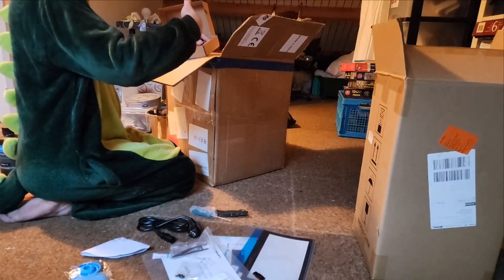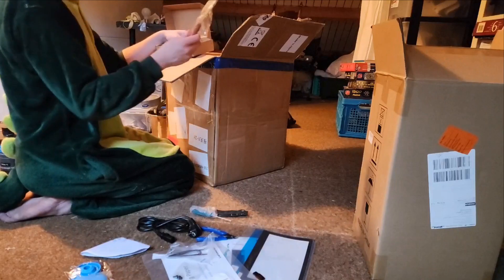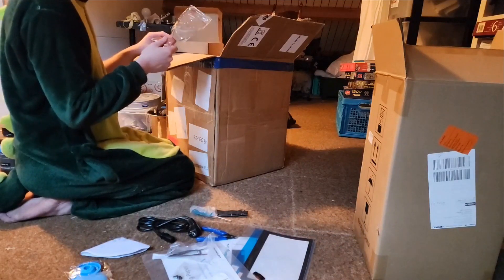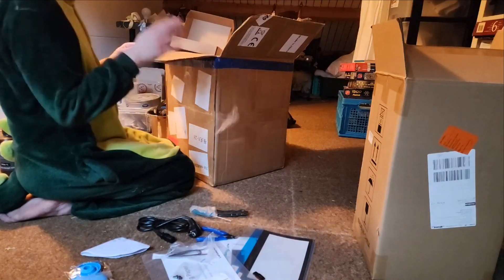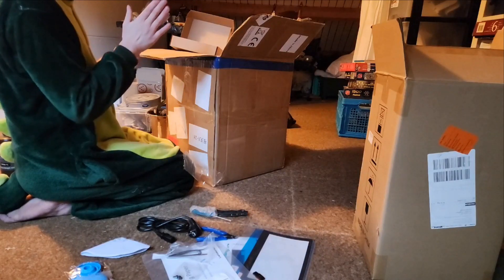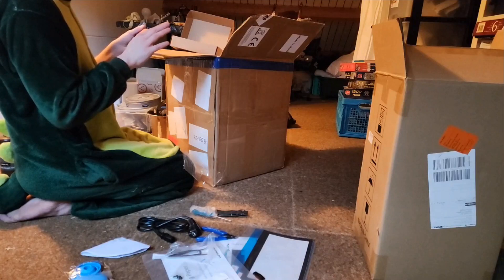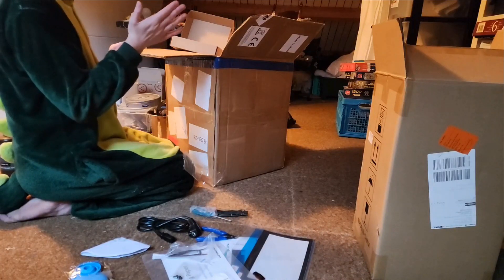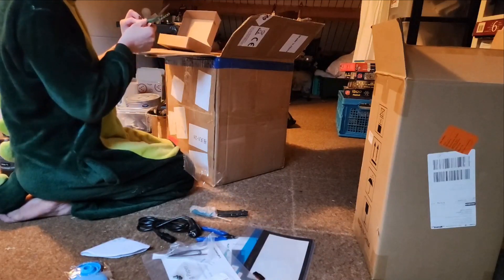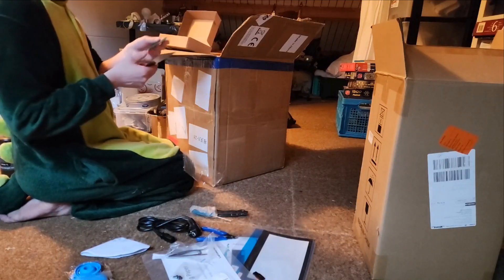We got tweezers and more of these turn thingies. We got a clipper to remove supports, safety glasses, and a scissors. There's a spatula — an interesting one with a curvy top, which I guess is to make sure you don't scratch the actual build plate. I like it. I'd rather have a magnetic build plate but they use this everywhere so I think it's fine.